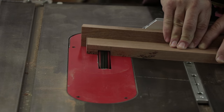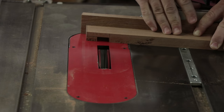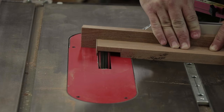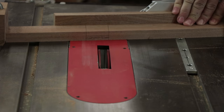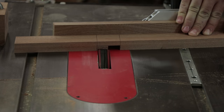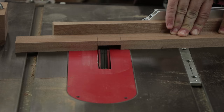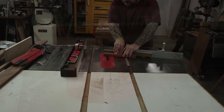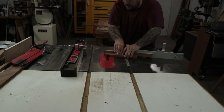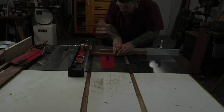The top and bottom stretcher are going to be put together with half-lap joinery. So I'll leave my miter gauge at 10 degrees, install my dado blade, and then I can make the cuts here at the table saw. To make sure I got the position of the bottom stretcher the same on both boards, I set up my fence and a stop block. For the stretchers, I'll make the first cuts at 10-degree angles and then reset my miter gauge to make the other cuts at 90 degrees.